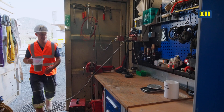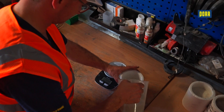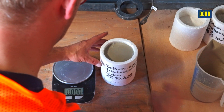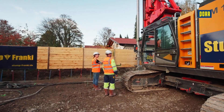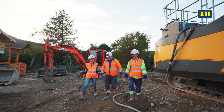The flow rate and the density of the slurry are continuously checked and reserve samples are taken regularly. This enables us to guarantee continuous control and safety during the implementation of your construction scheme. Our experienced personnel will be happy to implement the soil mixing method on your construction site.